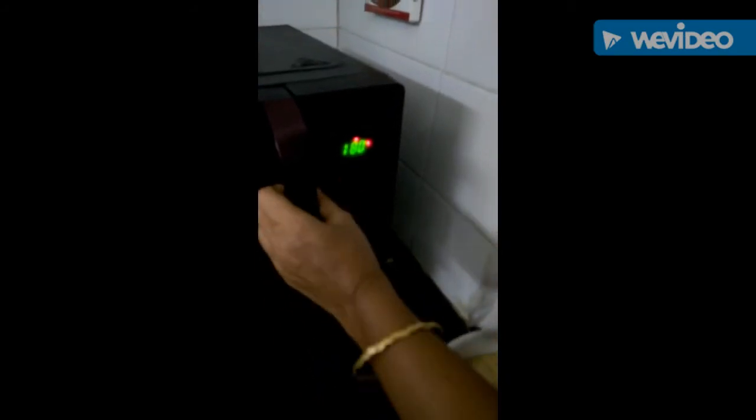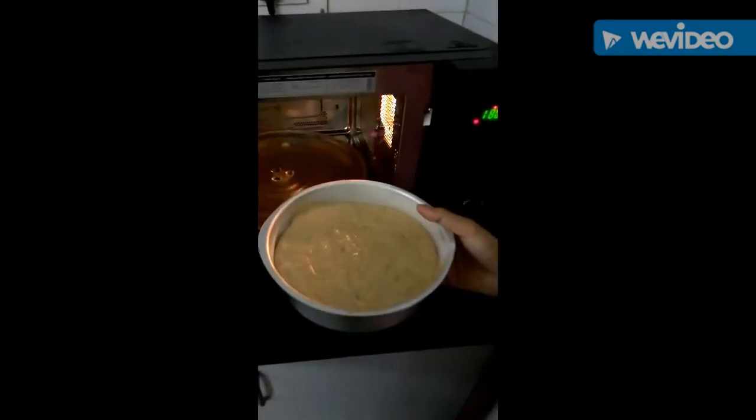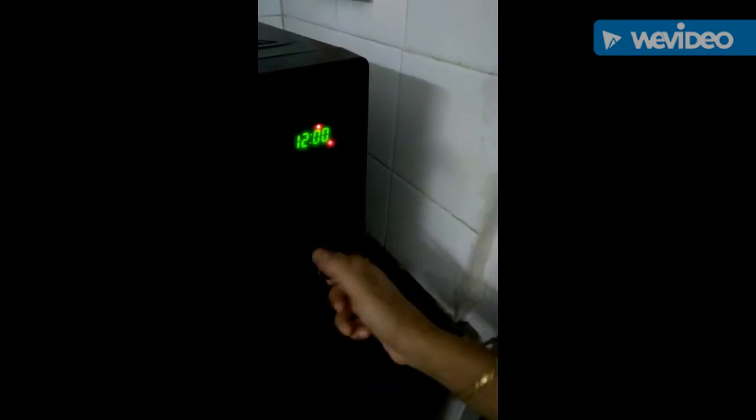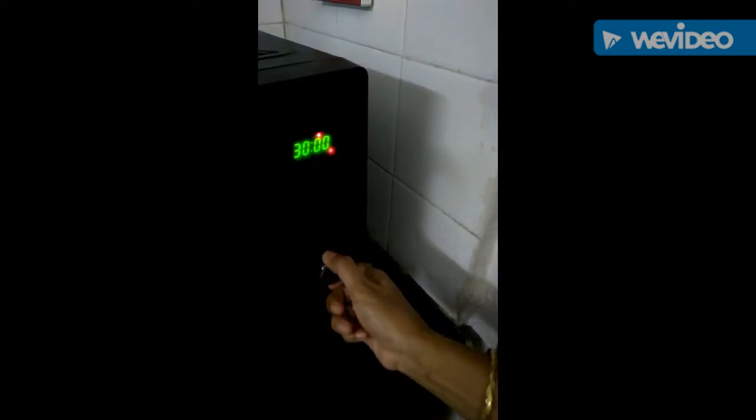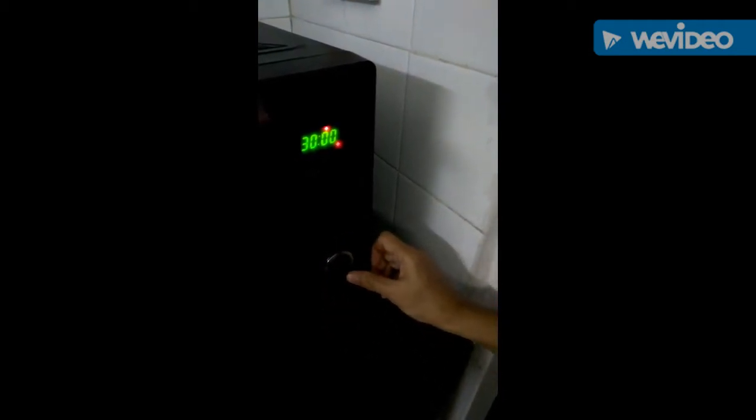The microwave is preheated on convection mode at 180 degrees. Now I'll put this cake in the microwave and set the time for 30 minutes. After 30 minutes we'll check it.